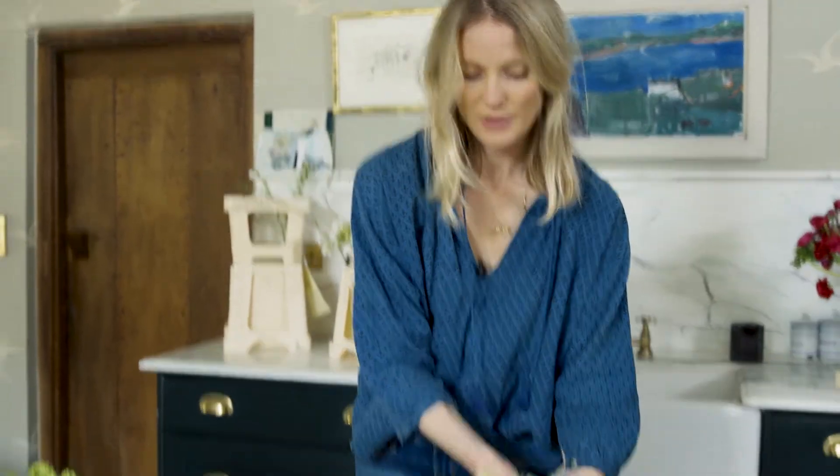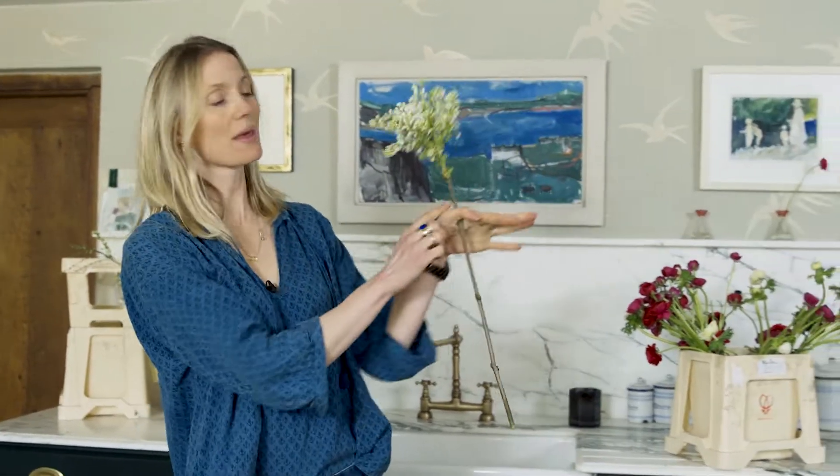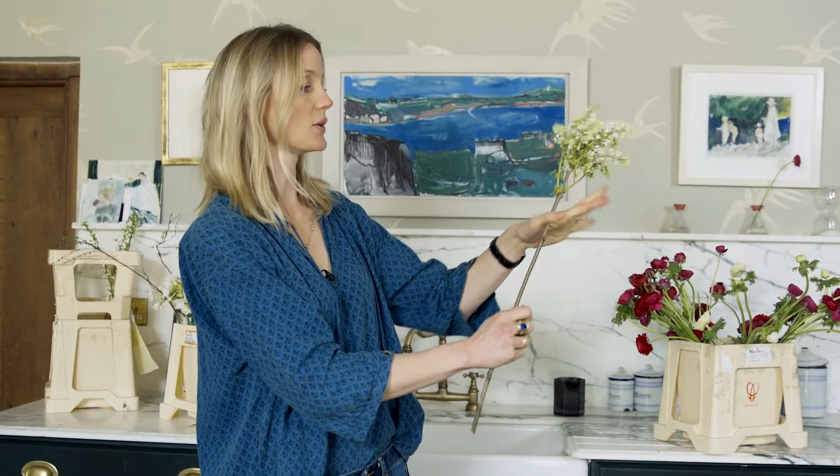You want to start with your leading lady — your biggest, bulkiest flower — just because it gives good stability. Take the main flower and hold it between your thumb and forefinger very loosely. The grip is really important. If you hold it too tight you're going to decapitate everything, so hold it loosely.